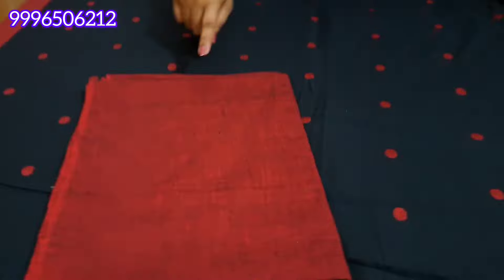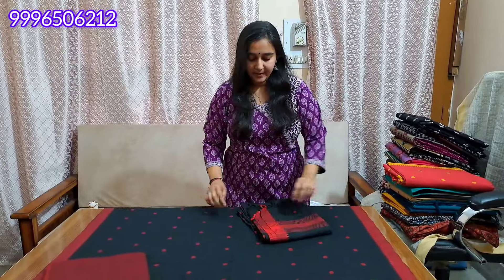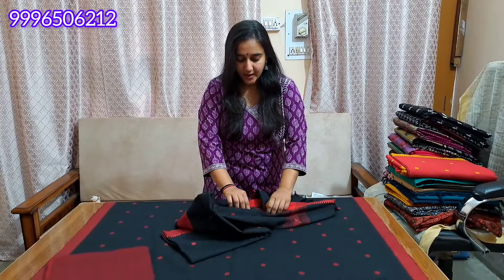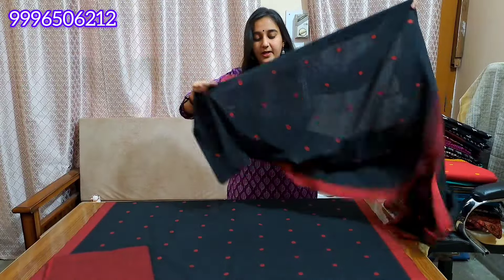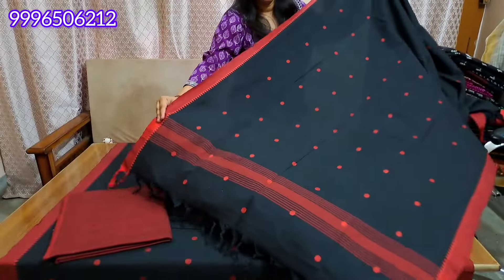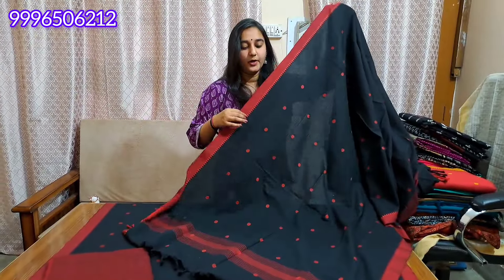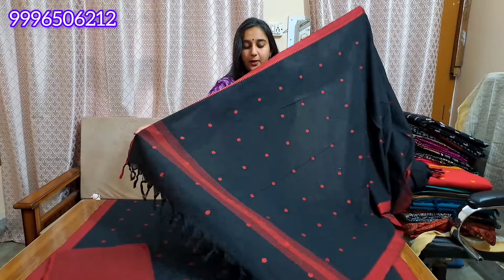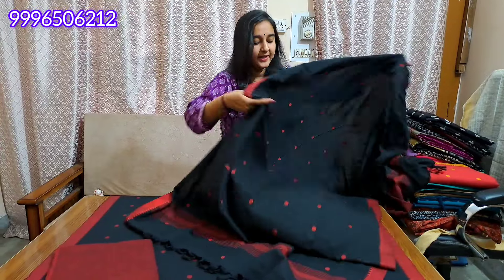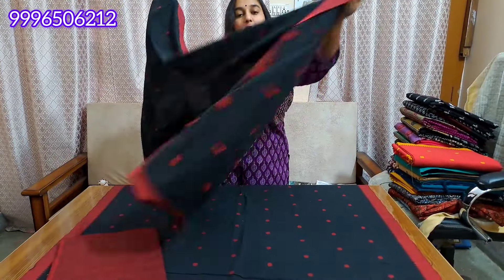The bottom is double thread — pure cotton, full length width. You will find the bottom underneath with full length width. You will find the bottom heel weaving with soft cotton thread.